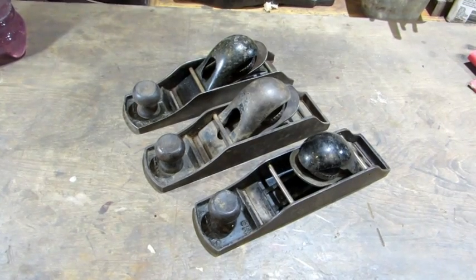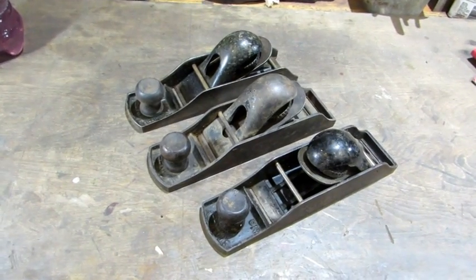Hello everybody! Next up is a trio of Stanley number 130 double end block planes. Let's take a look at them. At first glance they look like the good, the bad, and the ugly.